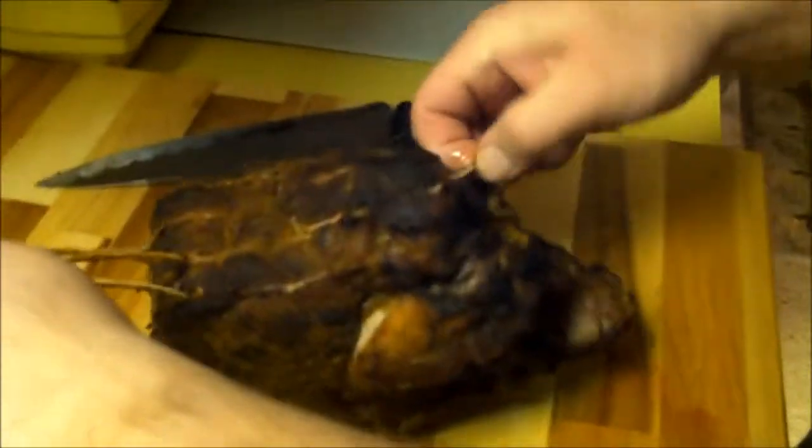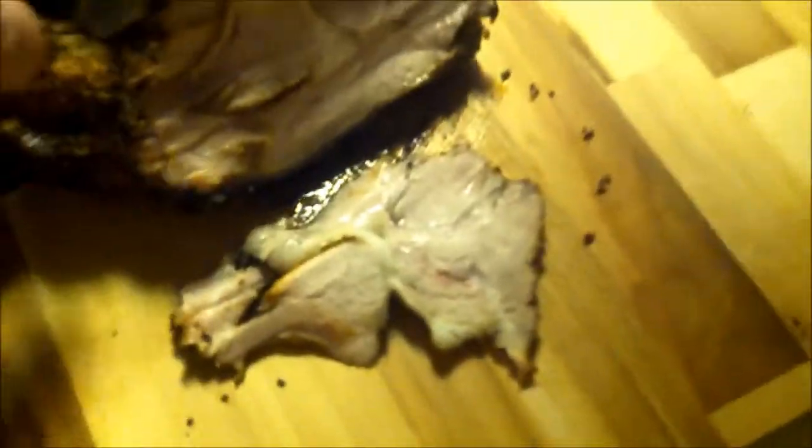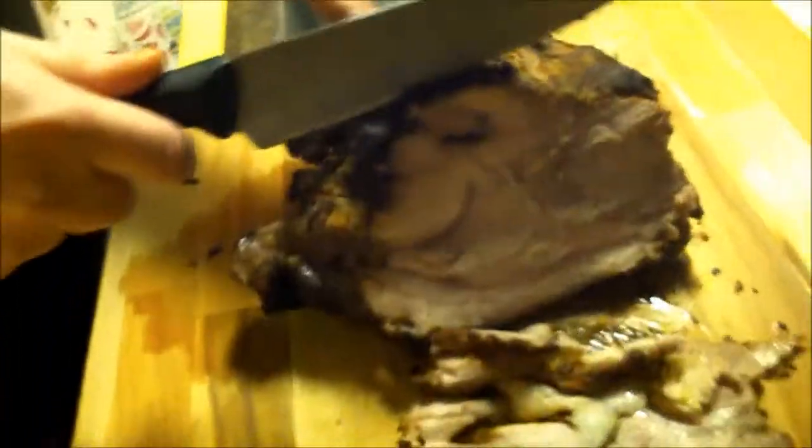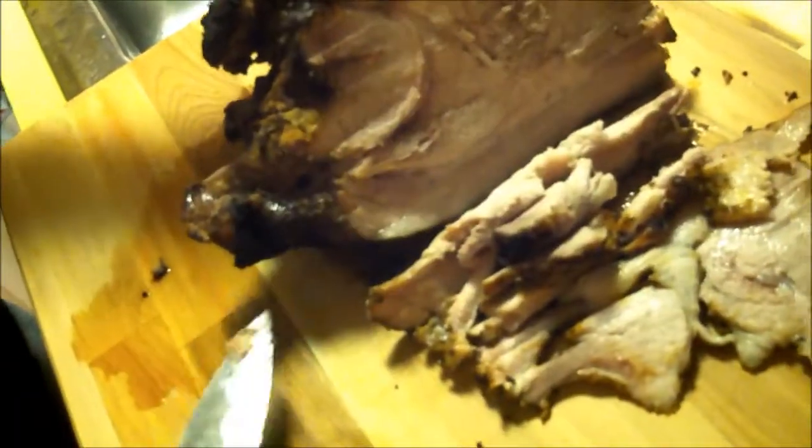I'm removing the kitchen twine that the butcher put on — that's one part we definitely don't want to eat. This roast has rested now for about 15 or 20 minutes. I'm going to make some nice thin slices. Look at how moist that is! We can't resist eating a little bit. It's got to be one of my favorite meats — pork.